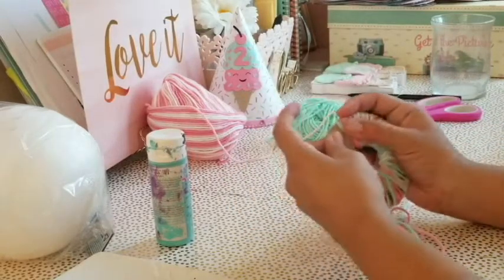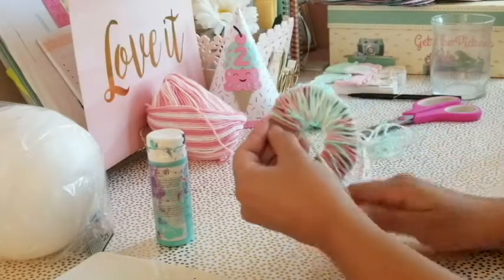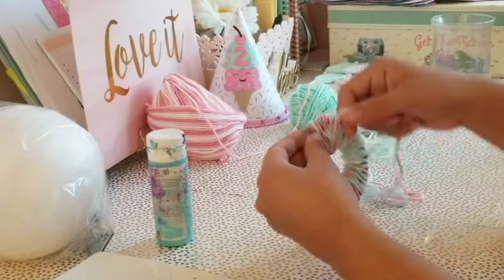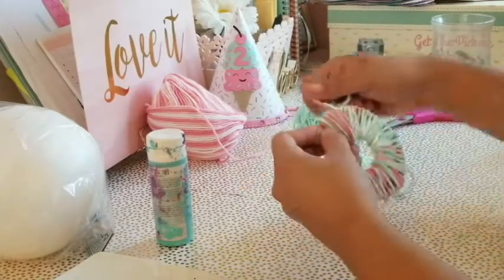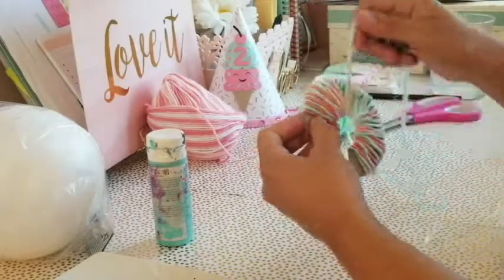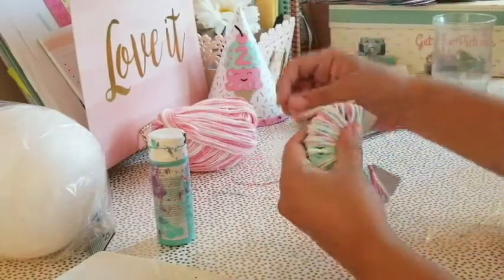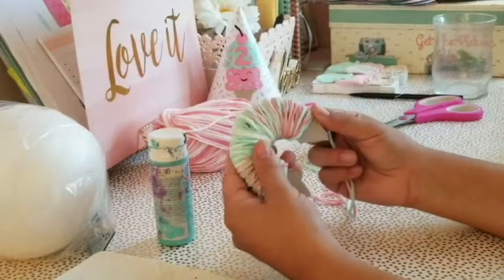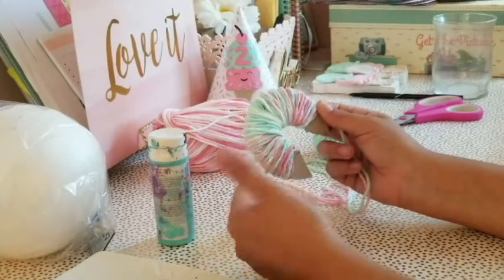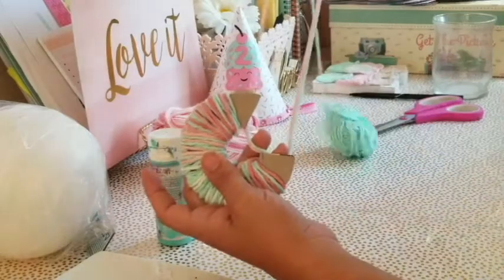Once you reach the other end, stop there, then start again — instead of going all the way down just keep holding your paper and keep rolling to the other side. Once you hit that spot again, basically just keep going. If you want it very puffy you have to overlap it several times, so I'm going to continue overlapping to make it as puffy as I can.